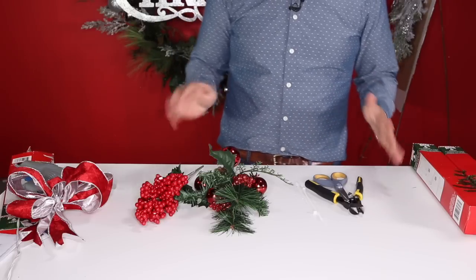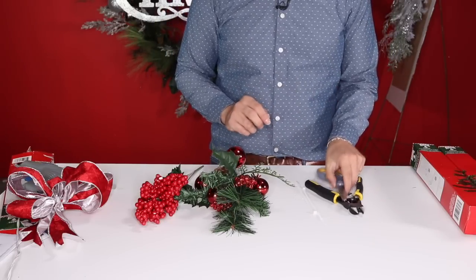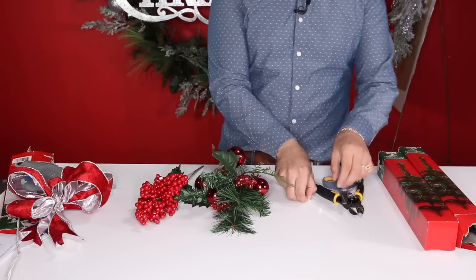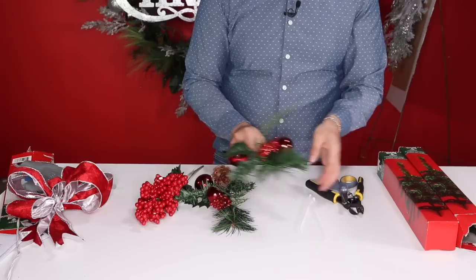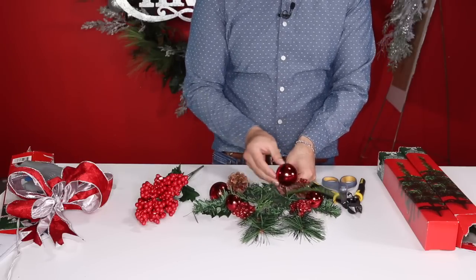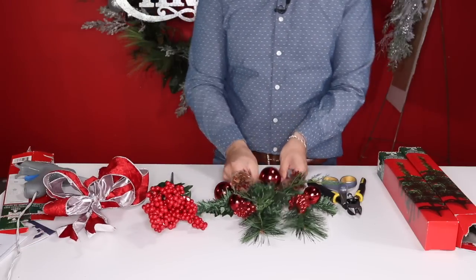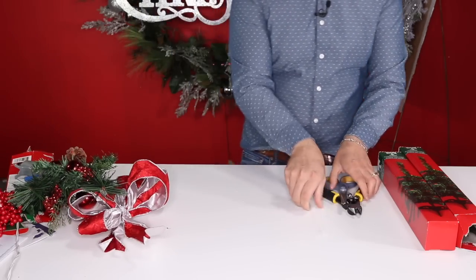For this fabulous Dollar Tree centerpiece using Christmas trees, what we're going to need is two mini Christmas trees in green, two zip ties, four picks from the dollar store — my favorites this year — one bush of berries, and a pre-made bow. We'll also need our hot glue gun.